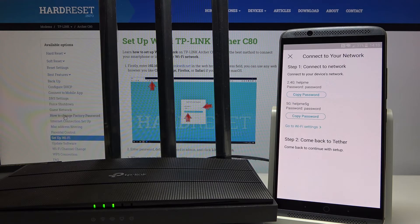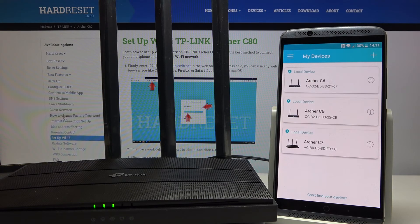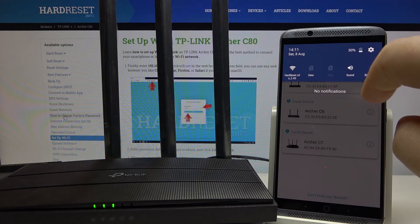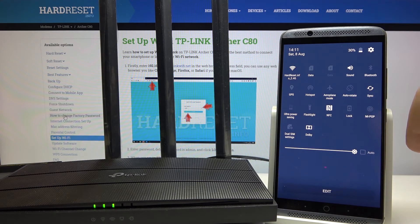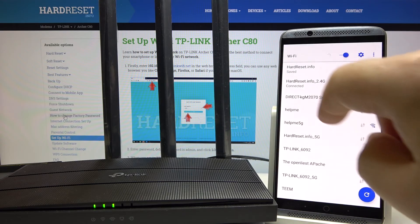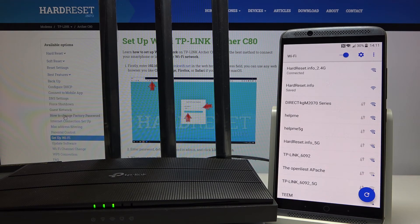This is the end screen to summarize everything — click on the X. When you open the list of all Wi-Fi networks, you can see that we have a new network name already.